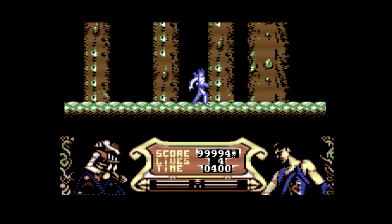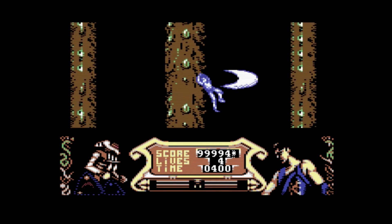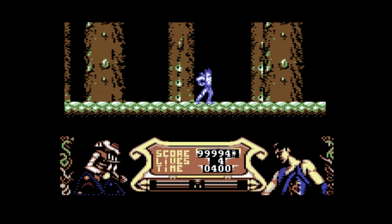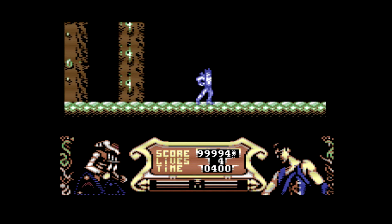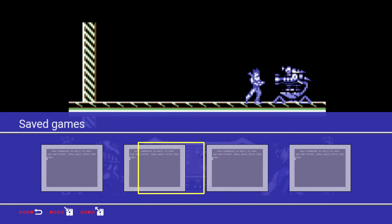Strider runs just as well as it would on any emulator or on a proper Commodore. One thing that really impressed me about this update is that it has built-in save states for each game — not just four save states shared overall, but four slots per game. As you can see here I've pulled up the save states for Strider; I don't have any saved at the minute. I'll load a different game just to show that the save states are separate.